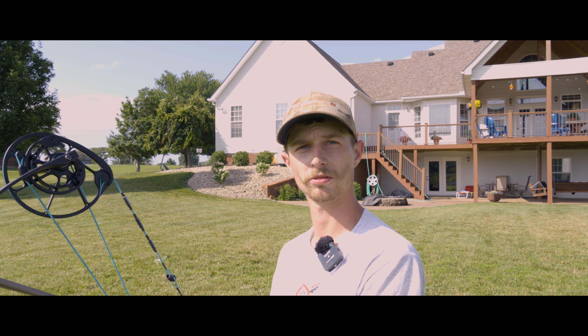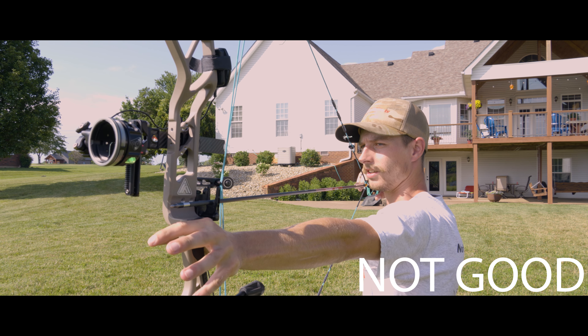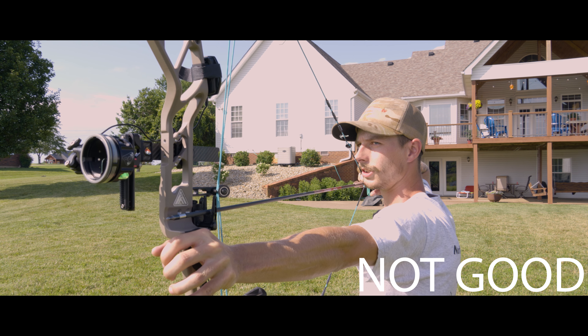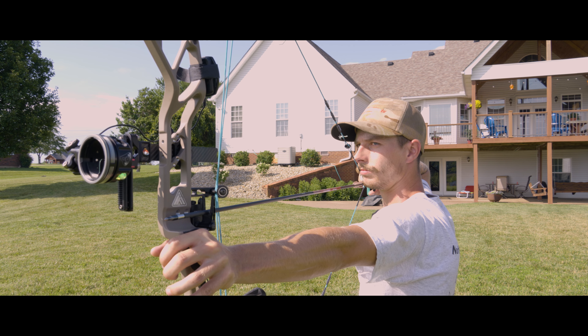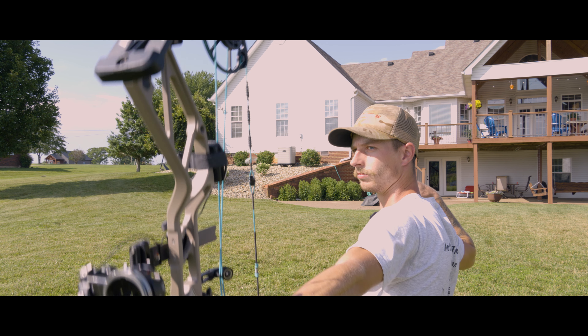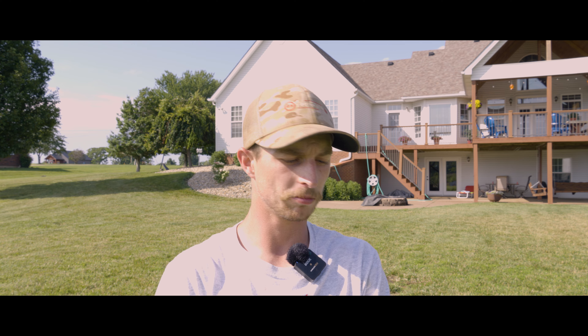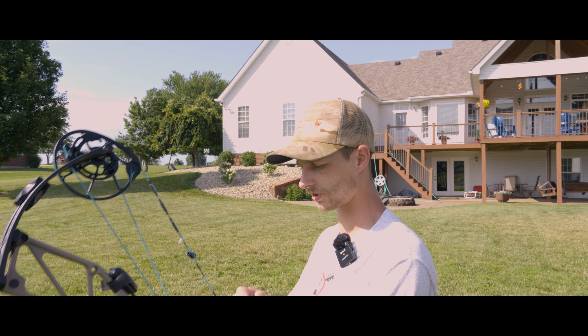The first one I'm going to do is a high wrist. When I first started shooting bows, this is exactly what I did - I'd come in and get a really high wrist just like that and shoot. The bow would leave my hand like it's supposed to and everything felt fairly decent, but over time you'll start sinking down.